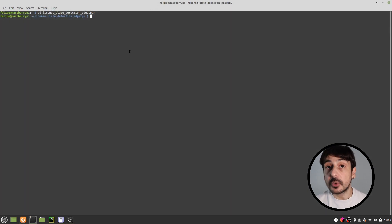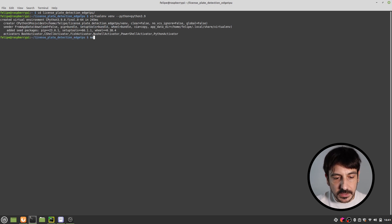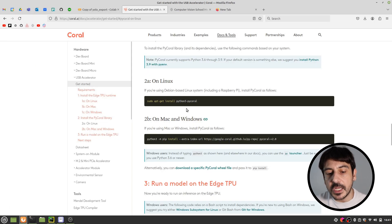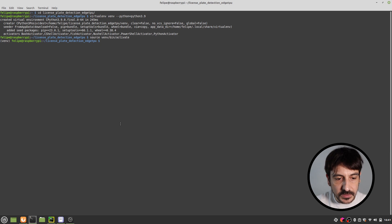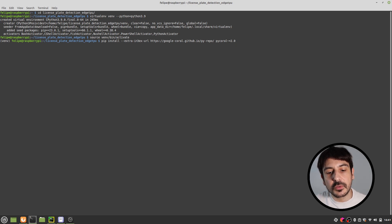The first thing I'm going to do is create a virtual environment with Python 3.9 — it's a very old version, but this is the one we are going to use, because otherwise the process becomes more challenging. I'm going to execute 'virtualenv venv python3.9' to create the virtual environment, then activate it. Then we are going to install PyCoral using 'pip install --extra-index-url' with the specific URL from the documentation.